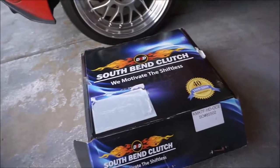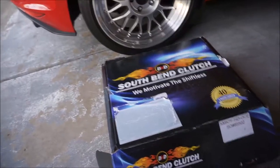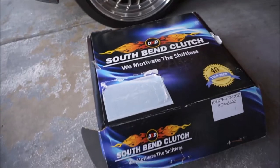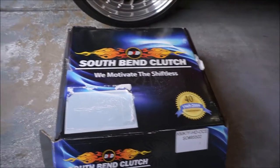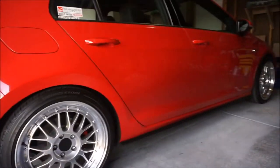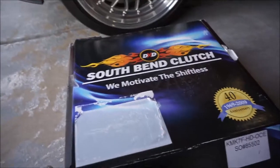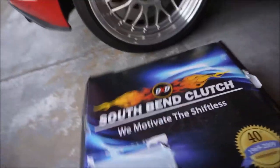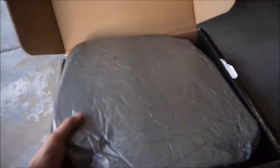Before I ordered this clutch I had two clutches in mind — this one or the RSR clutch. The only reason I went with South Bend is because the RSR clutch uses the stock flywheel off the GTI, and since the car has been slipping for quite some time I don't know the condition of it, so I thought I'd play it safe and get the kit that comes with a new flywheel already. So let's get this box opened up and see everything inside.